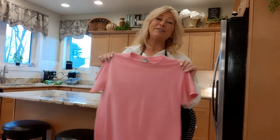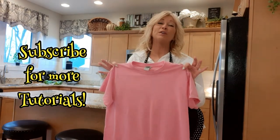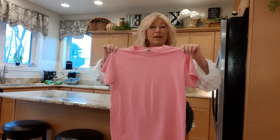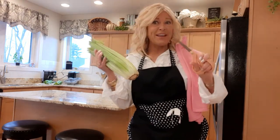Hi, I'm Tracy. Welcome to my channel. If you haven't been here, I upcycle clothes and I love doing tutorials on them. Today we're going to jazz up just a plain old pink t-shirt with celery stamping and some creative cutting.